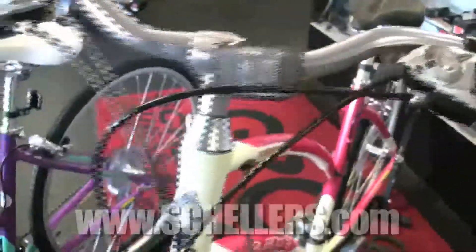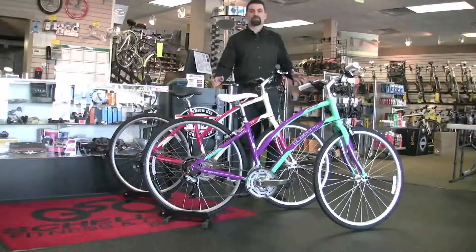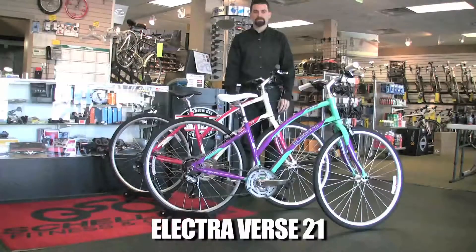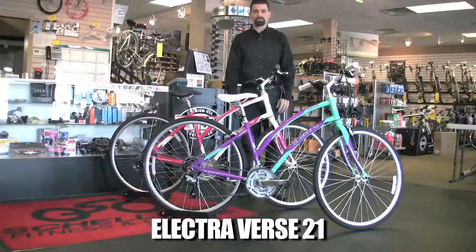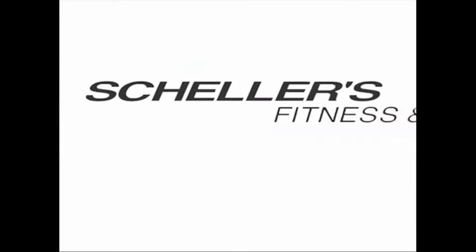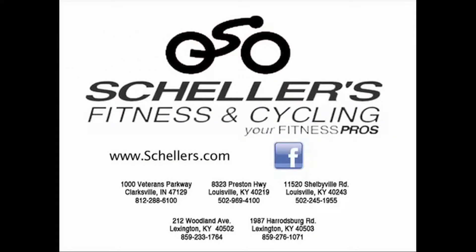Just all in all fun bikes, bright colors. When you see these in your garage, you just want to go and ride. Electra Bicycle Company — they're making hybrids, and they got great comfort bikes too, but these two are two of the best looking ladies bikes that we have in the store, really bright colors. The Verse 21, new for 2013. Come check them out. My name is Jesse Robertson with Scheller's Fitness and Cycling.